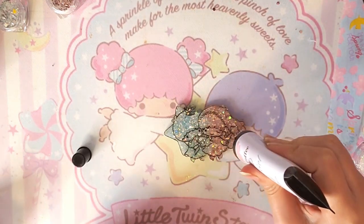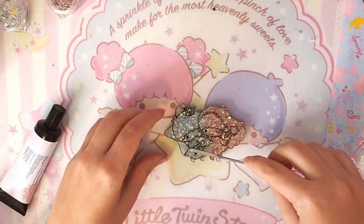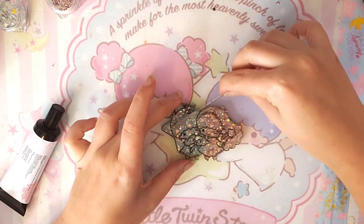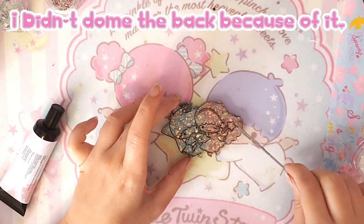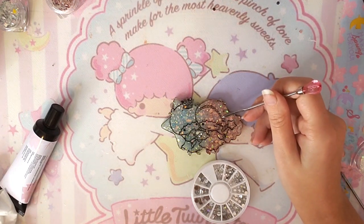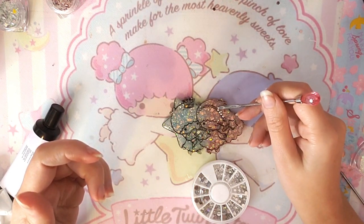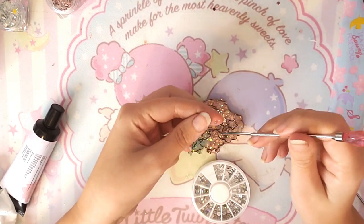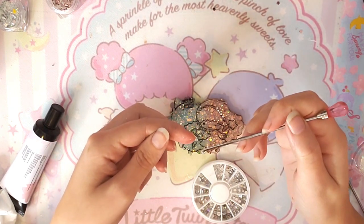Then I cure it with my lamp and start adding a coat of clear UV resin that we also got from the Sofie and Toffee Sakura Latte box. I'm using this one instead of the regular resin because I didn't have enough regular UV resin left. Here you can see me adding the smallest rhinestones from a kit I got on Aliexpress — I really like these rhinestones because they kind of look real and give it a very nice touch.